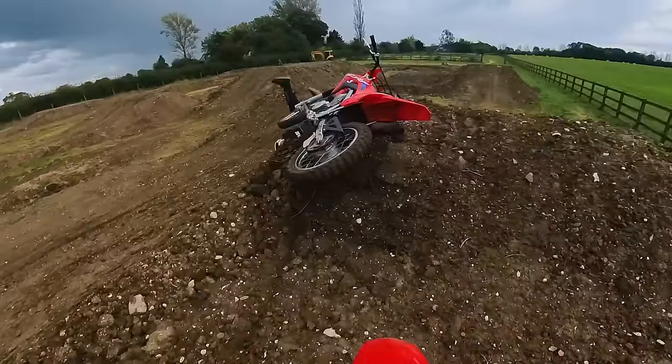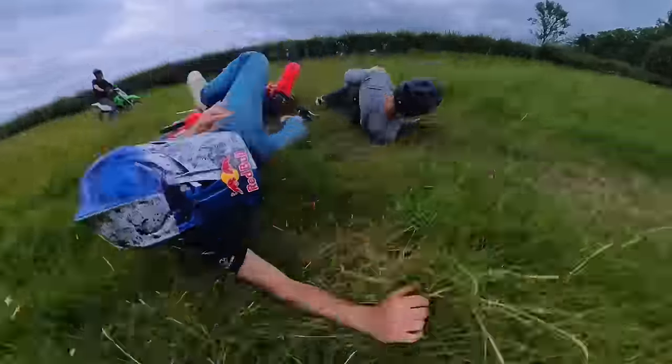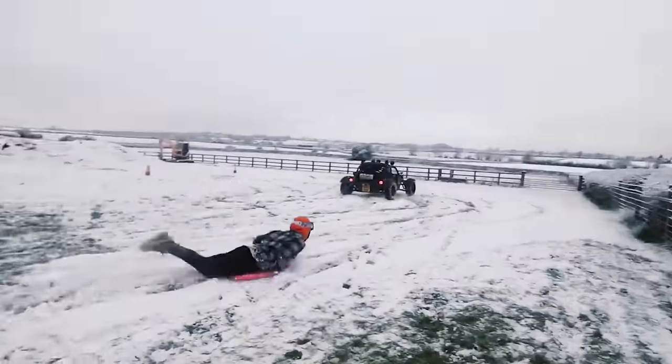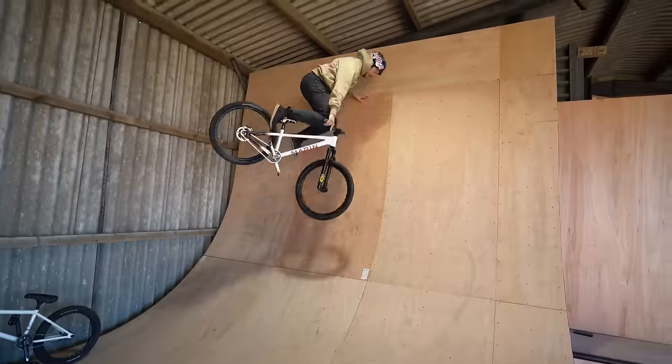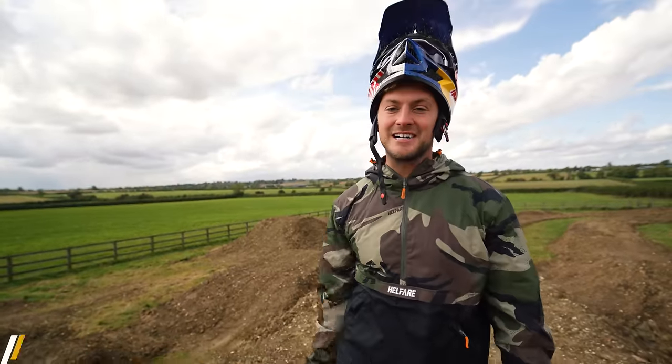Whoa! Oh my god! We've done it! There is a complete pit bike track in my garden.